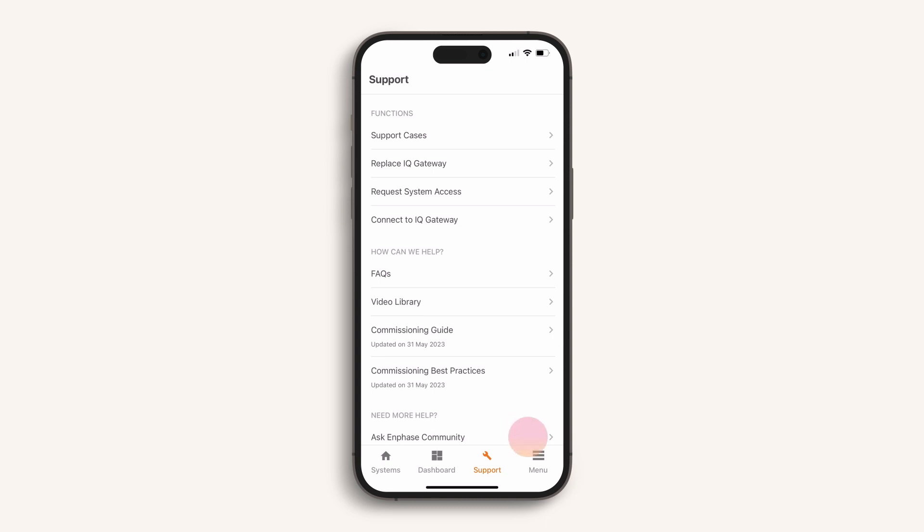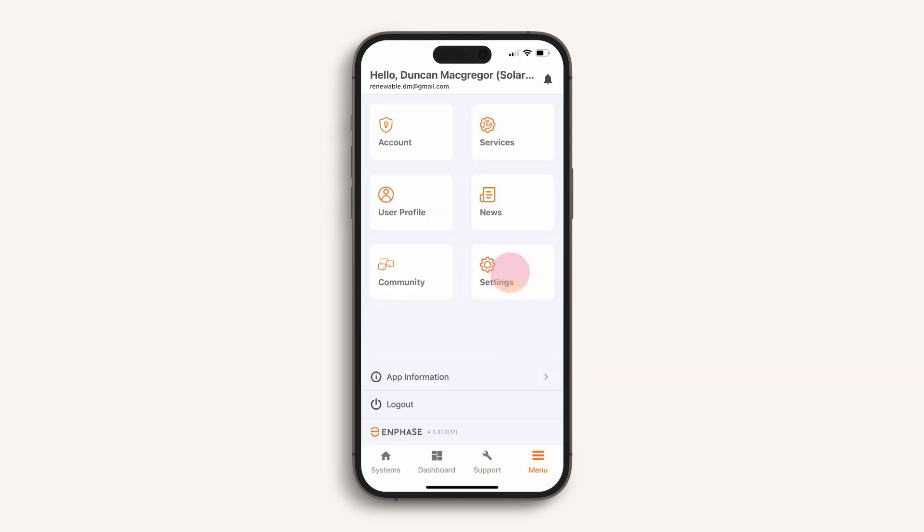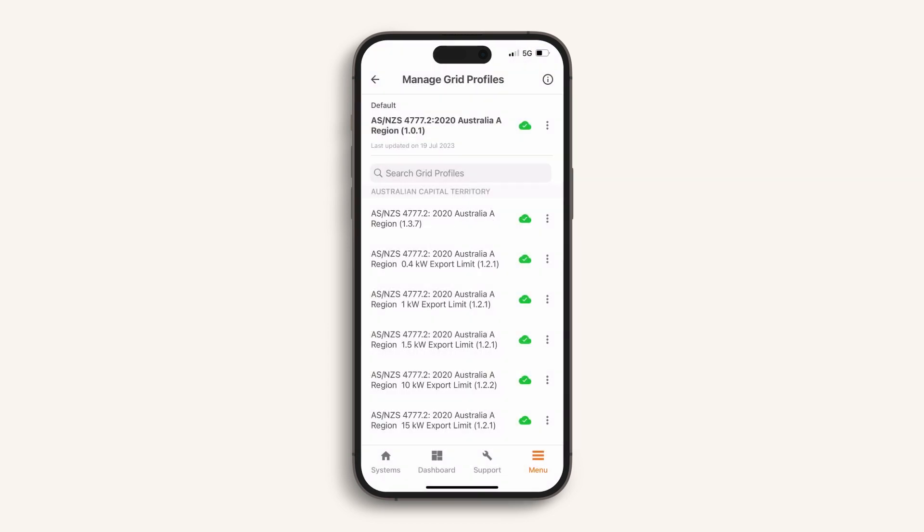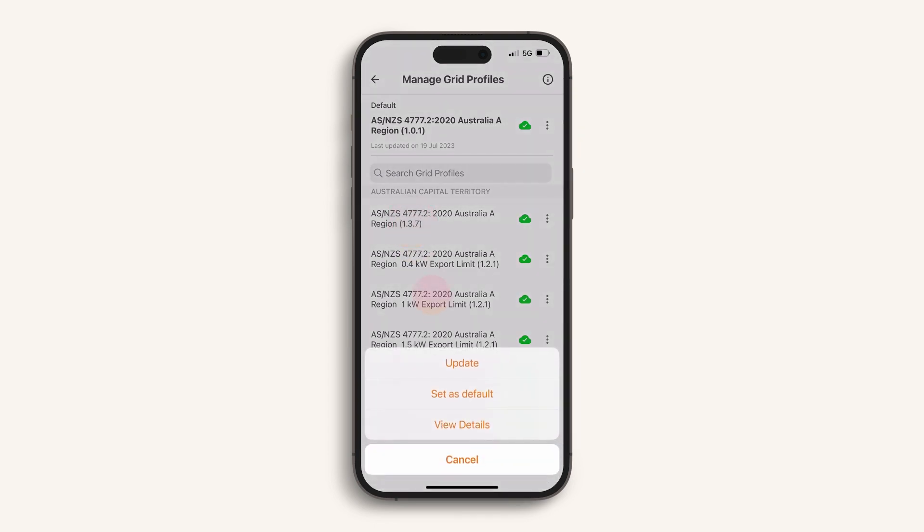Before you begin commissioning, always be sure to check the app settings. Here you can confirm that you have the latest software to enable commissioning of your IQ8 microinverters and IQ gateway. Check for software version 8 or higher for IQ8 microinverters and update if the button shows orange. Also check that auto download over cellular is switched on. For IQ8 microinverters to power up and operate, it is critical to select the correct grid profile — you will require minimum version 1.3.7. Select from the list and then select update.